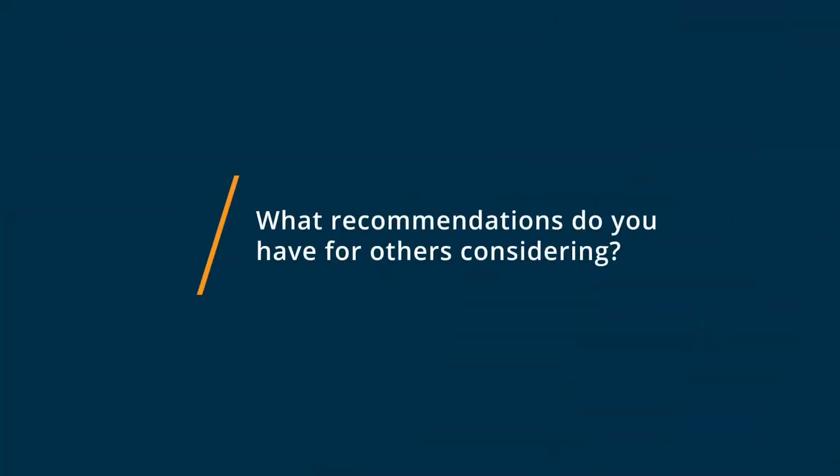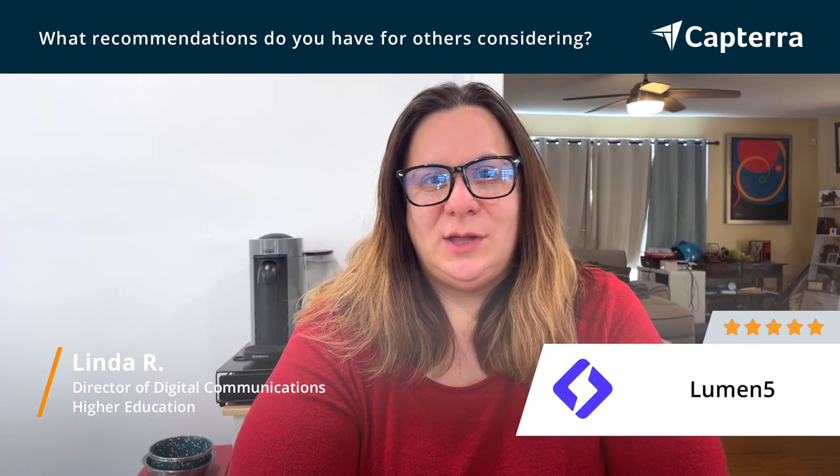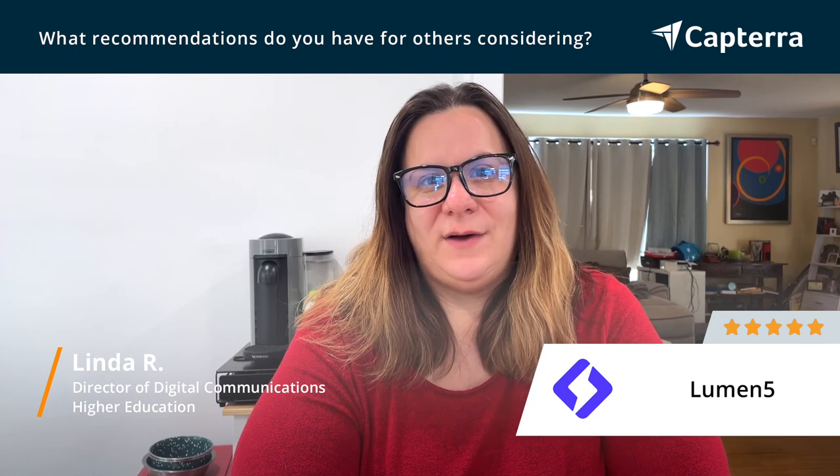If you're considering onboarding Lumen5, there's just one really important thing to keep in mind. Sometimes their export speed can be really slow. They get a little wonky technologically. So that's just something to consider if you're in a crunch. Just make sure you leave yourself enough time to account for any technical difficulties that are happening on the Lumen5 side.